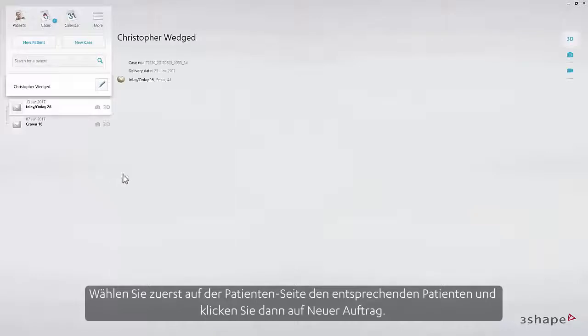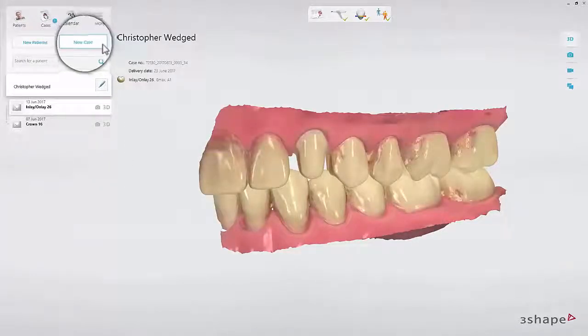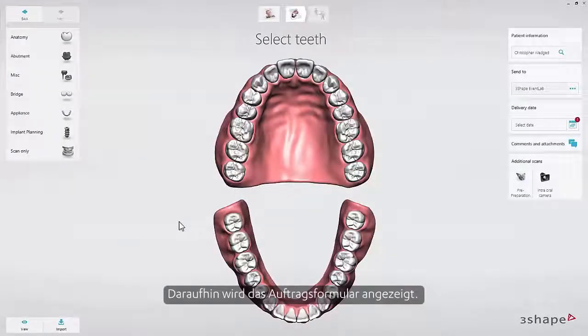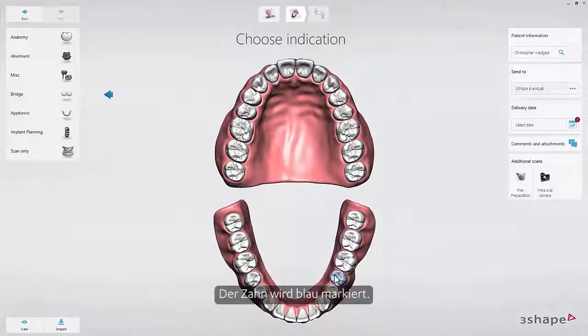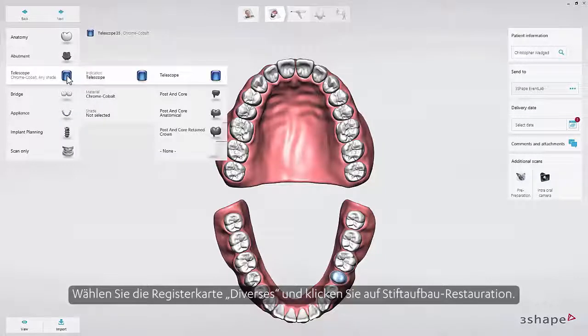Starting on the Patients page, select the patient, then click New Case. Select Lab. The order form will appear. Select the tooth that needs to be restored — the tooth will be highlighted in blue. Choose the Miscellaneous tab and select Post and Core Restoration.